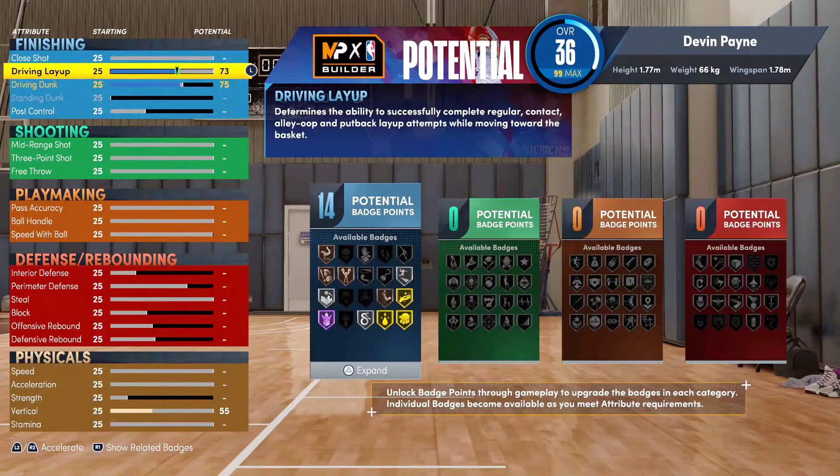Driving layup I'd go 73, just to get Giant Slayer and Fearless. You're going to want Giant Slayer if you ever try to go into the paint and can't dunk it, so you have a chance to make it. The crazy thing about being 5'9 is basically everyone is a giant to you unless they're another 5'9 or 5'10, so that badge is always going to be activating to help you out.